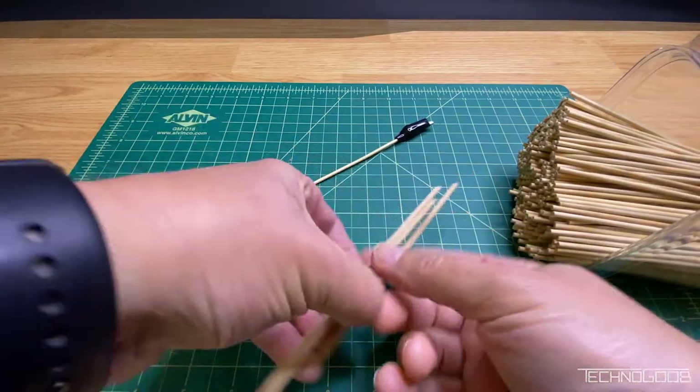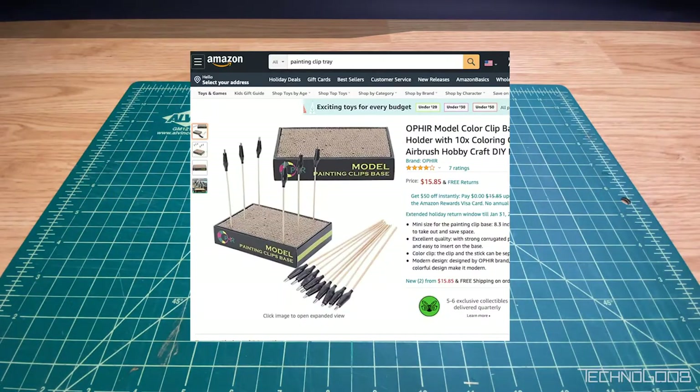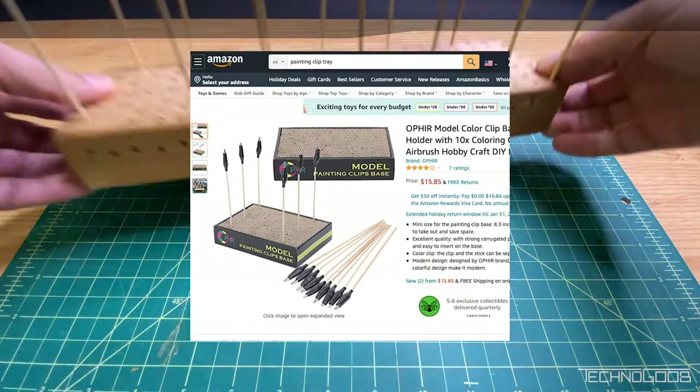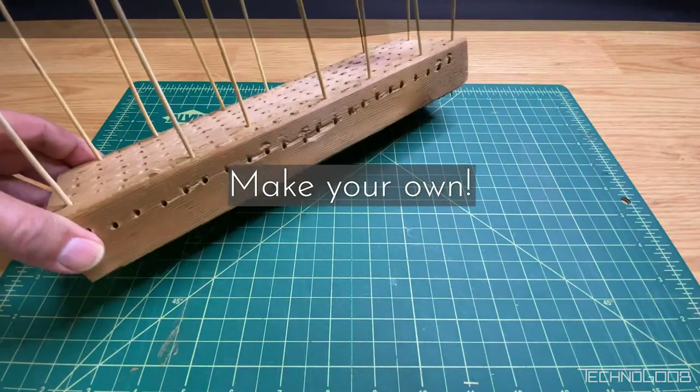I've seen people using these in other videos, but I didn't know what to call them when I was searching, so I had trouble finding them. When I eventually found them online, I could see the price range from $10 to $15 each. Ouch. So I decided to make my own.